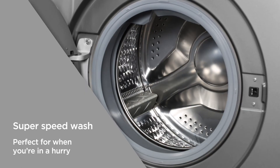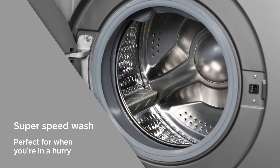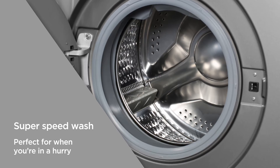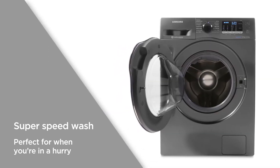Super Speed Wash uses a twin water supply to quickly fill the drum, whilst a speed spray shoots powerful jets of water at your clothes, shortening rinsing times. Perfect for when you need garments cleaned in a hurry.